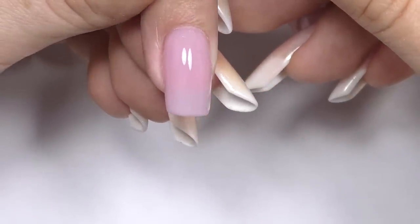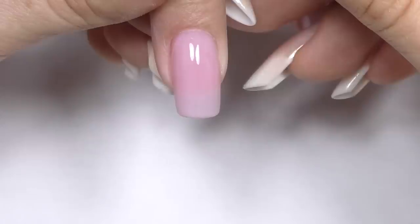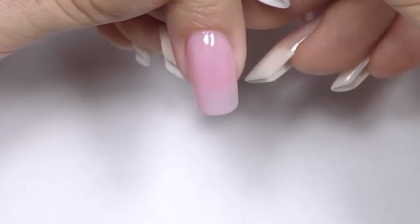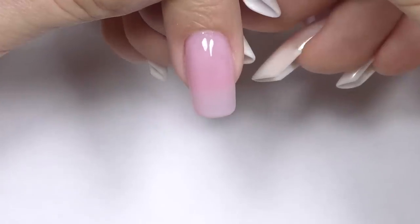And this is the result — two coats of color and the top coat. Thank you so much for watching. If this is your first time here, consider subscribing as I post reviews and nail art tutorials every week. See you in my next video. Bye-bye!